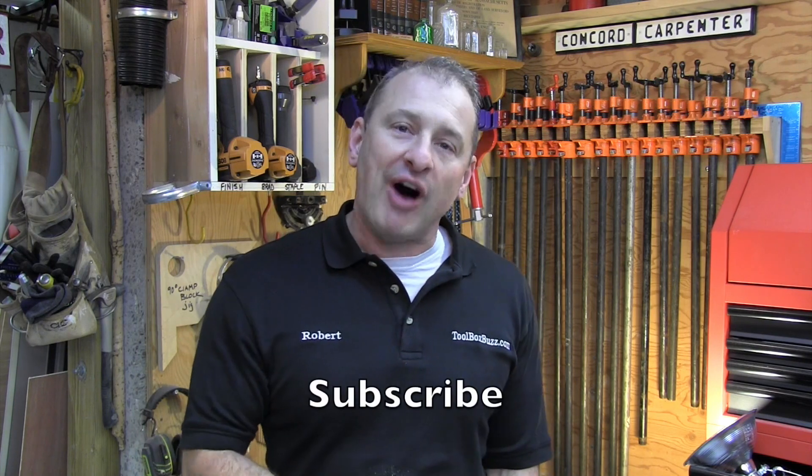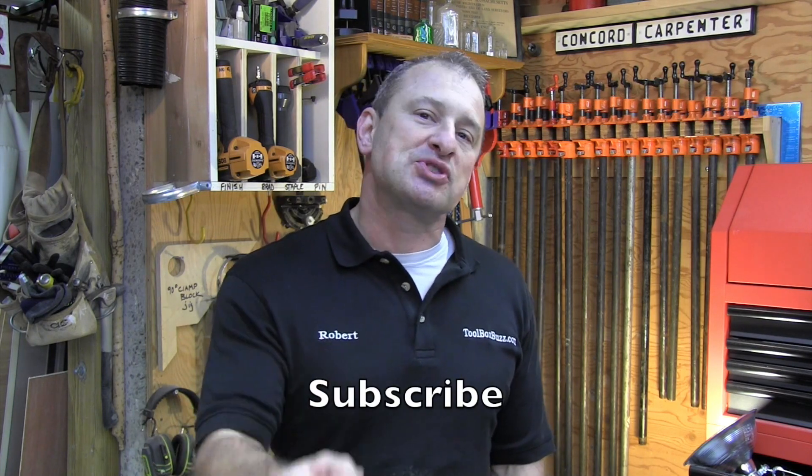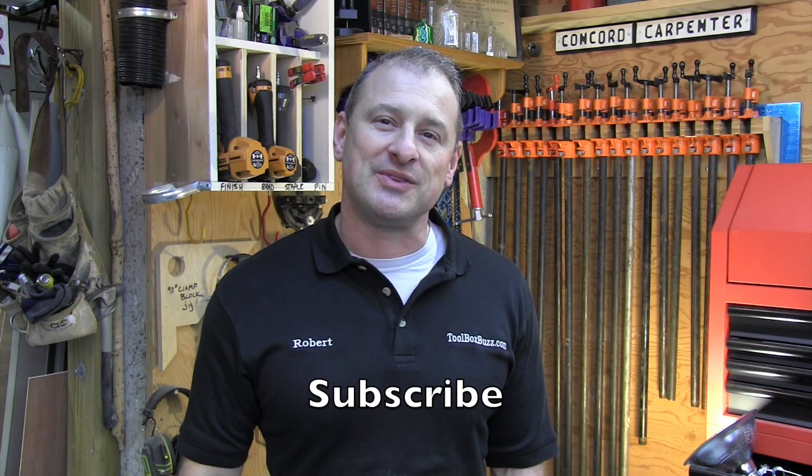I hope you enjoyed this video — I had a lot of fun testing this blade. Please subscribe to our video channel, and we'll see you next time. Take care.